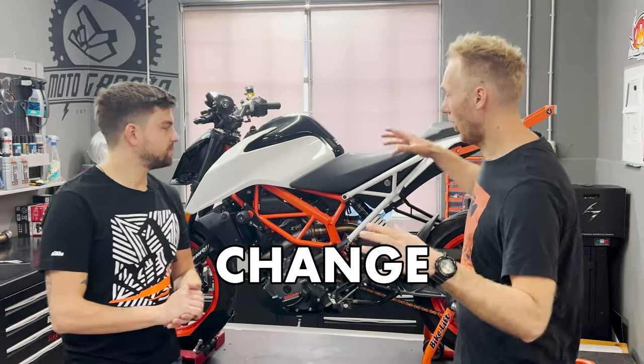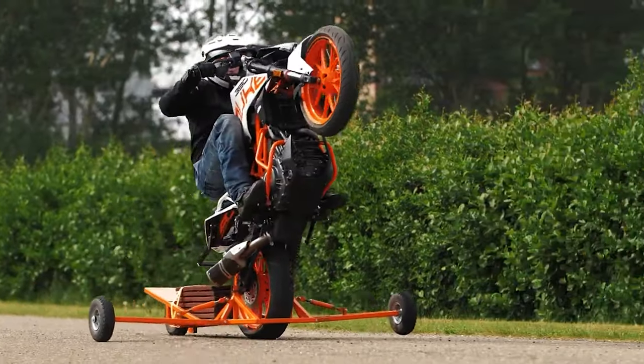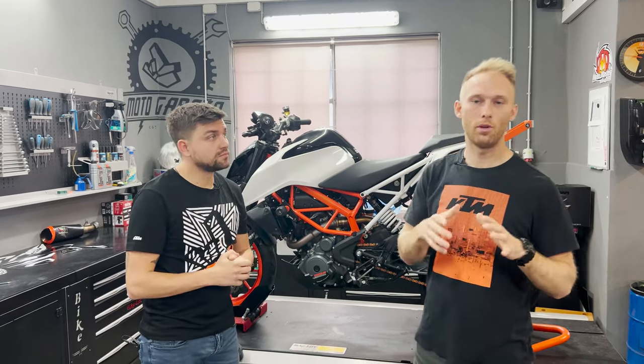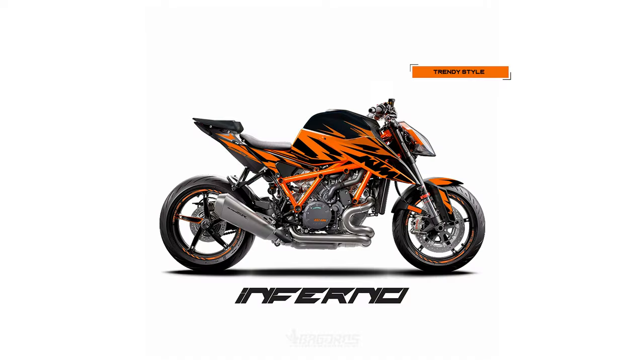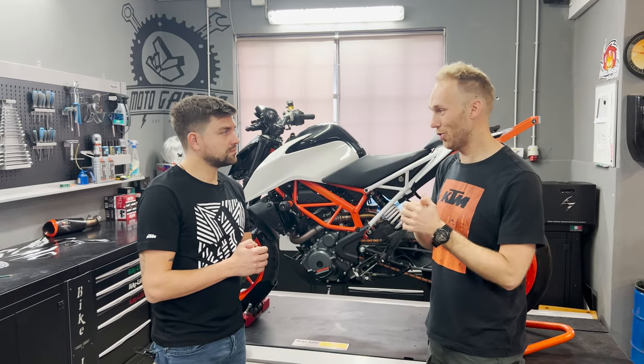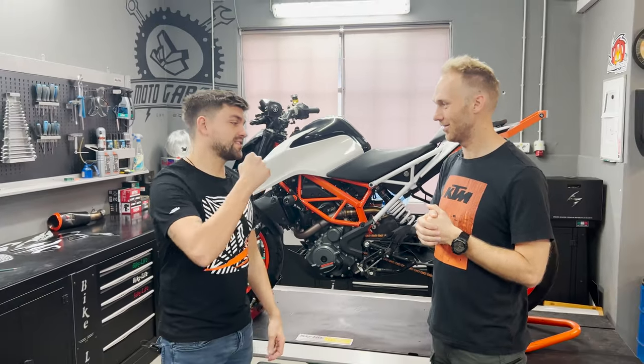In this episode we're gonna change my 390 Duke Wheelie Academy bike to a brand new style. We chose the Inferno sticker kits that you probably know from my Super Duke and my 890 Duke, and for this one we chose the black and white edition — I'm really anxious to see how it's gonna look. So Rock, let's start wrapping!